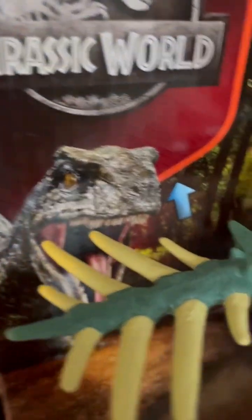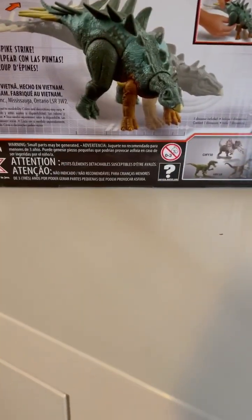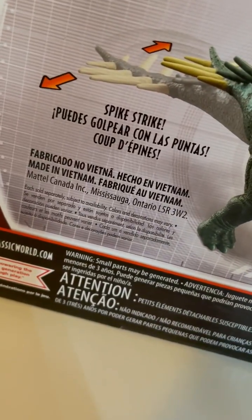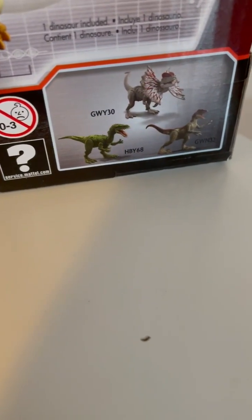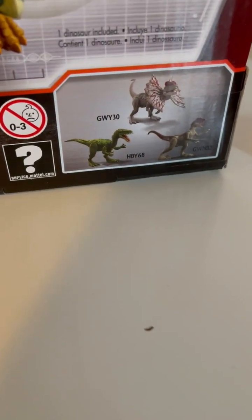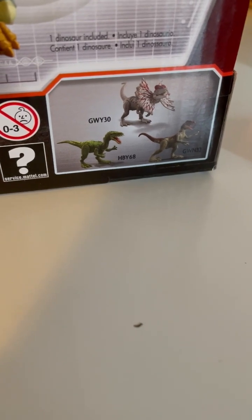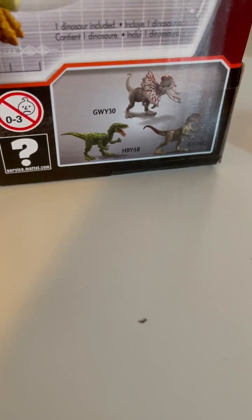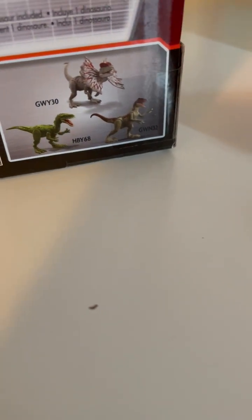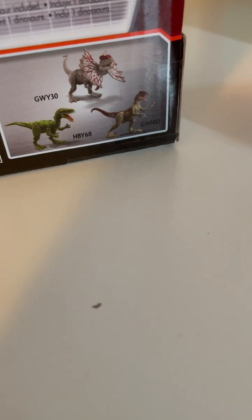Blue up here. Inside you can look back and see the figure render and it shows how it works — the spike strike. There's a picture of someone using it. Down here you've got all of the other ones, which for some reason don't use their actual names, they use their product names or something. GWY30 is the Dilophosaurus, HBY68 is the Messiacosaurus — which I will do a comparison of — and GWN32 is the Velociraptor. The contents are one dinosaur.